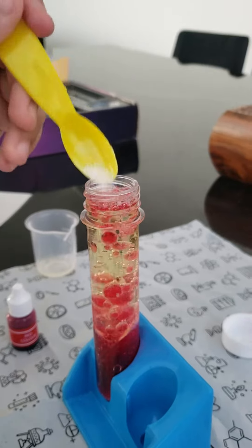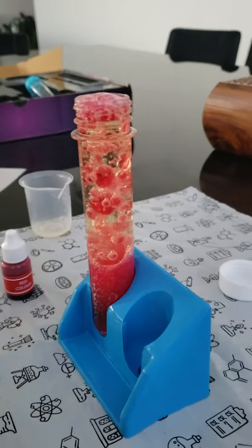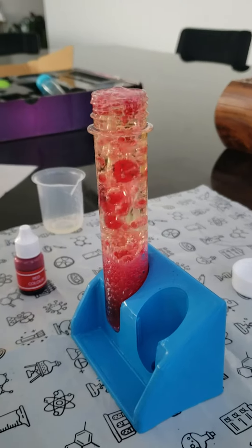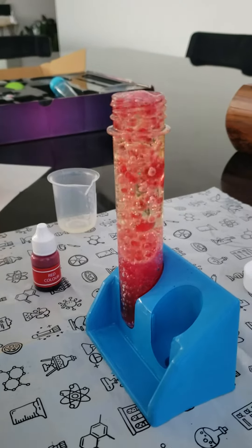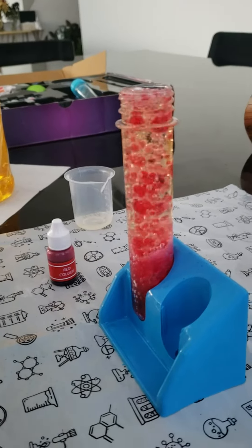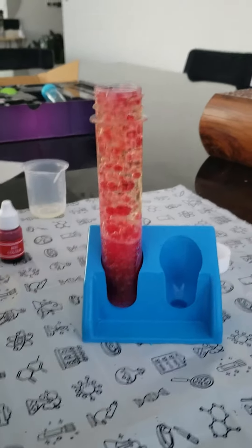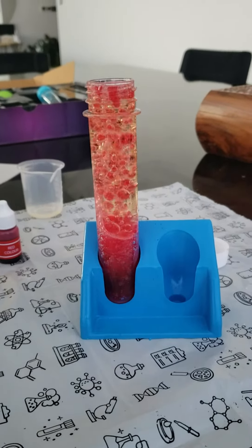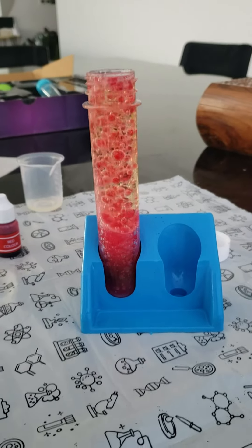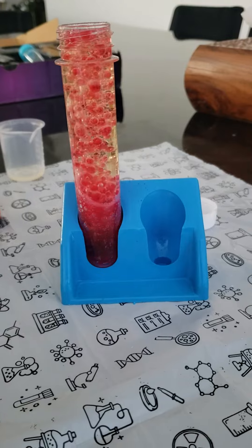See, this is called underwater volcano. The baking soda and citric acid reacting together. It's a very beautiful reaction. This reaction is ongoing unless the complete reaction will dissolve.